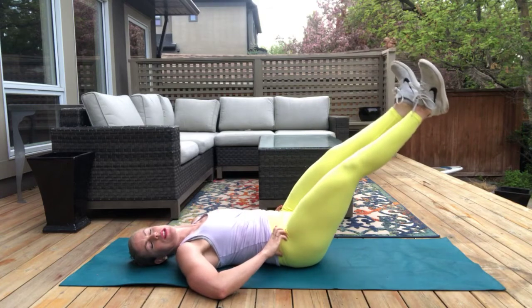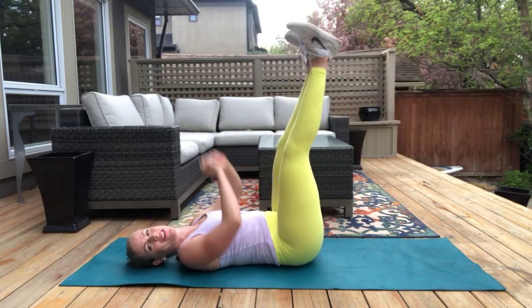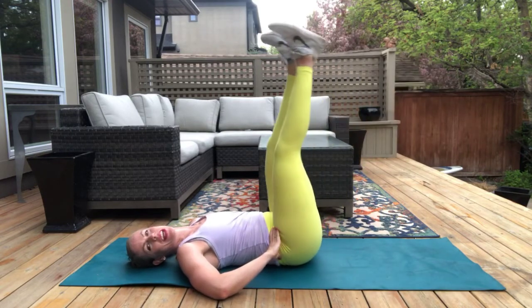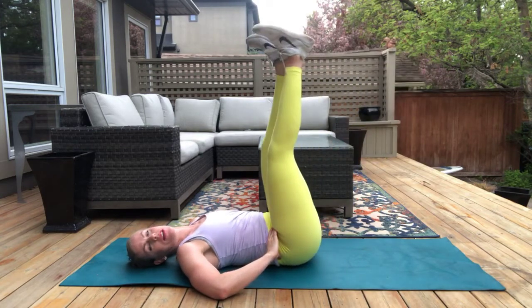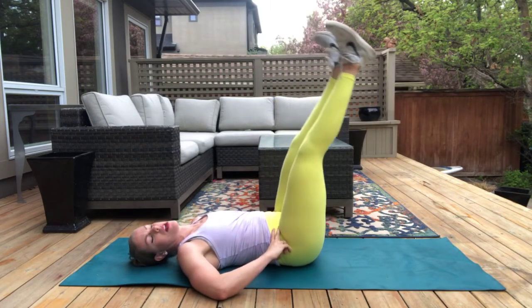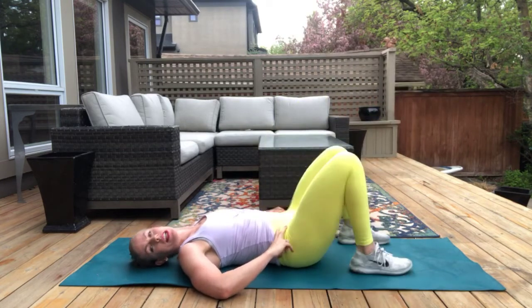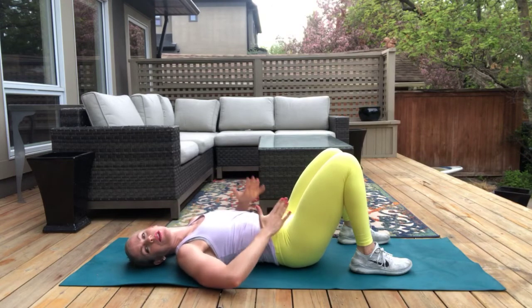Down, two, three — all the way back up. So beautiful, toes turned out. Come on team, we're almost done — our bonus core. I think we have time for two more, let's do it. Maybe you challenge yourself to go a teensy bit lower. All right team, give your belly a pat. If you feel up to it, go for one more round or maybe even two.